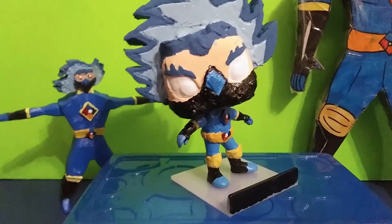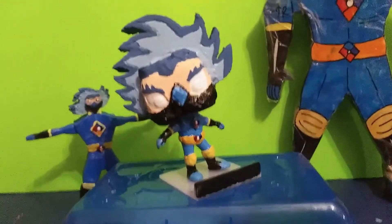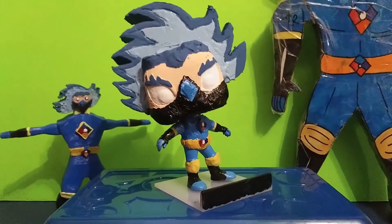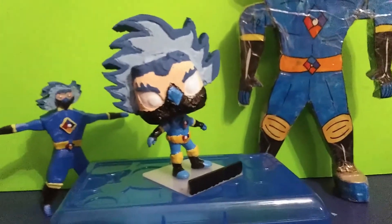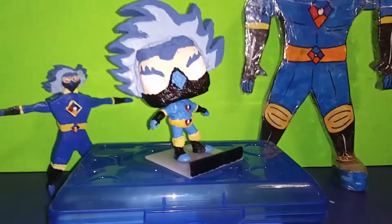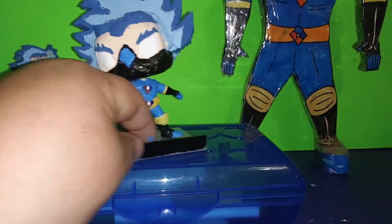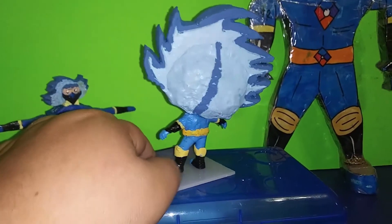Here's a couple of angles from it. I think it came out all right for what it is. Like I said, it's a concept figure — it's not for sale or for anything else — but the fact that it exists, that it's right here. Let me move him around a little so you can see the back, the back of the head.